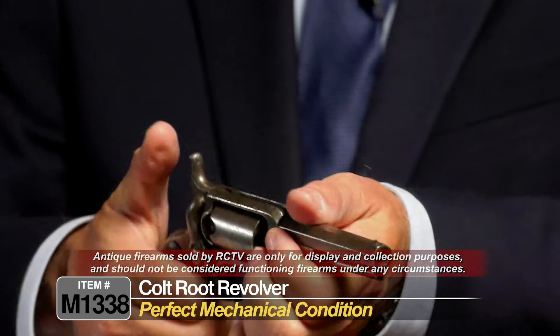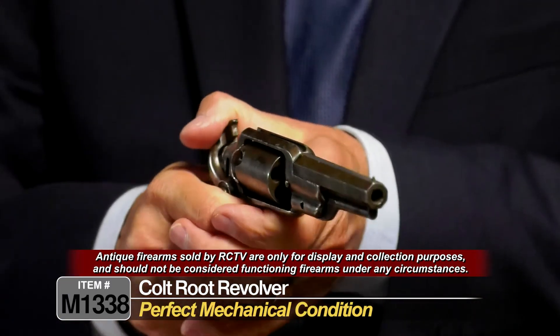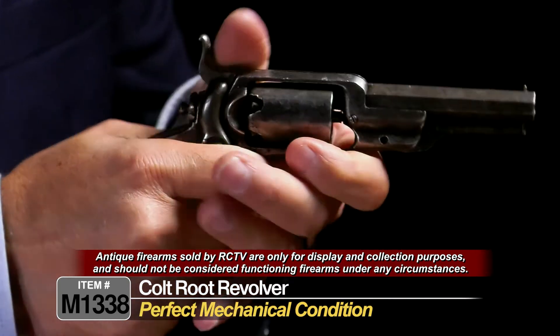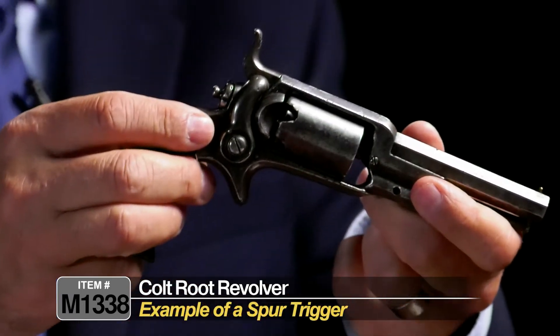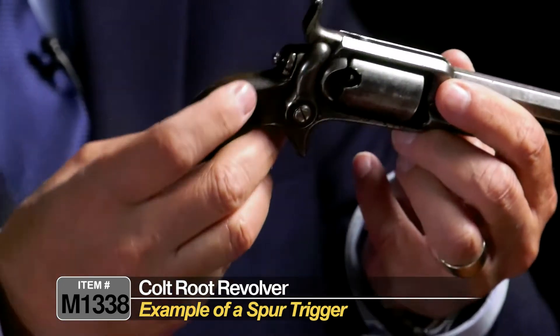Let's check the action out. The action is flawless — really nice action. Locks up as it should. The spring is nice and tight. It actually has a really nice spur trigger here. You can see it doesn't have a trigger guard — this is called a spur trigger.